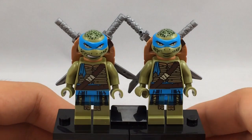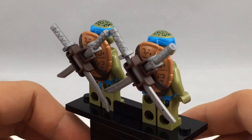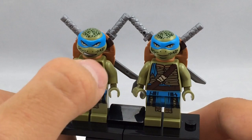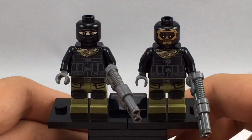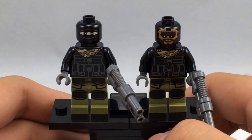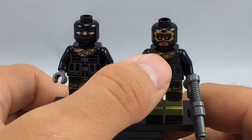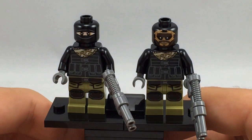Comparing Leonardo in this set to his other Movieverse version, they're exactly identical except this one has a different face — this version has him showing his teeth, while the Snow Rig Getaway version has a regular smile. Comparing the Foot Soldier in this set to the one from the Snow Rig Getaway, they're also exactly identical except for the face: the Snow Rig Getaway version has a mask over his face.